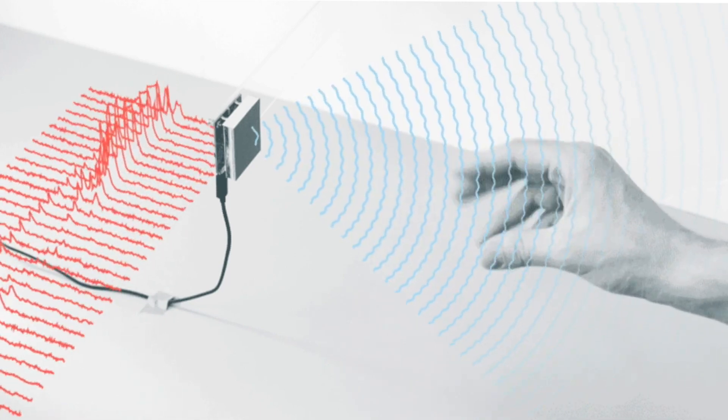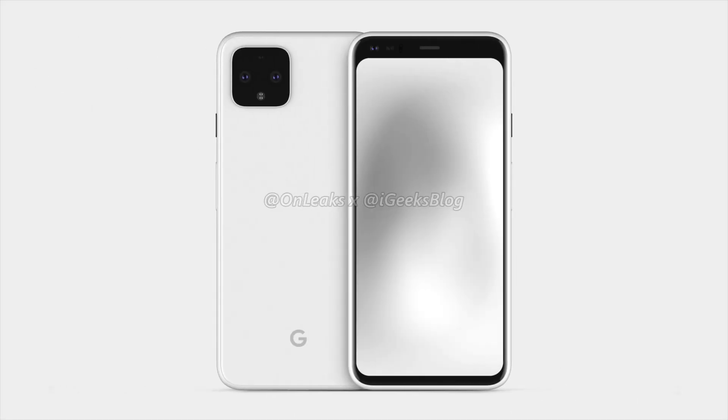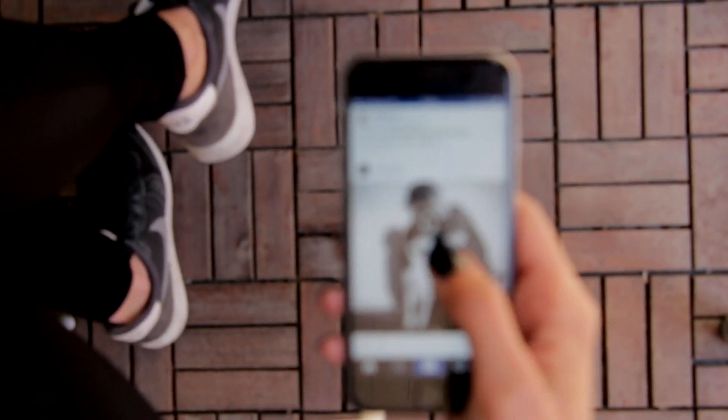What's up guys! It's time to talk about the next big thing from Google, the Pixel 4. Google is about to bring some big changes that might change the way you use your phone.